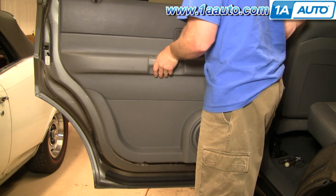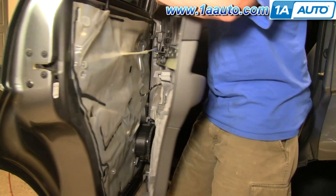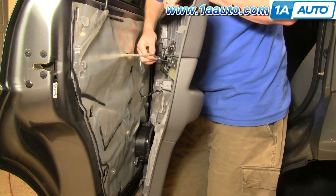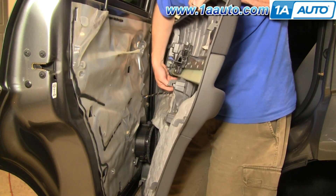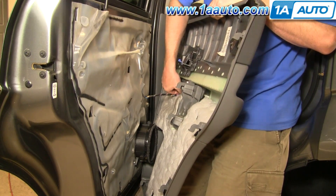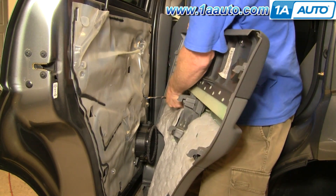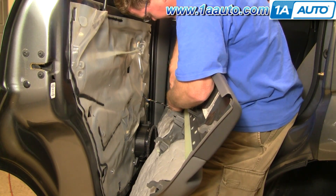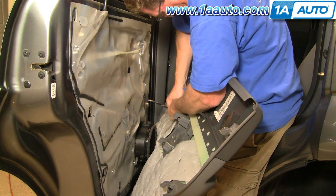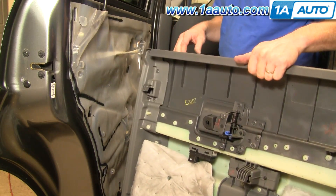Once you have those screws out, lift them up and pull out of the panel. Back in here, you'll see a little blue clip. Pull that blue clip off, pull that up and out, and then your connector for your window switch is right here — press on a little tab. That's the door panel off.